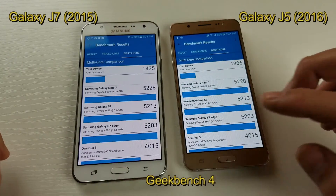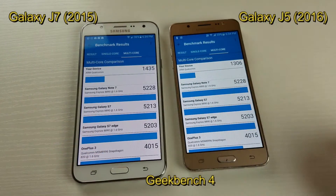If you guys have any of these phones and you're running any of these tests, let me know what your scores are. Make sure you put the model number in. And that's pretty much it — thanks for watching, guys. Bye.